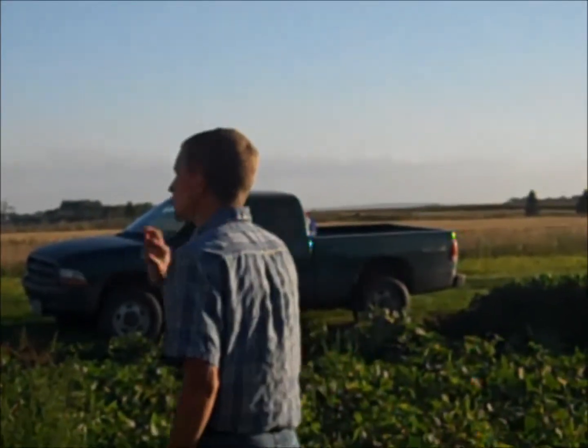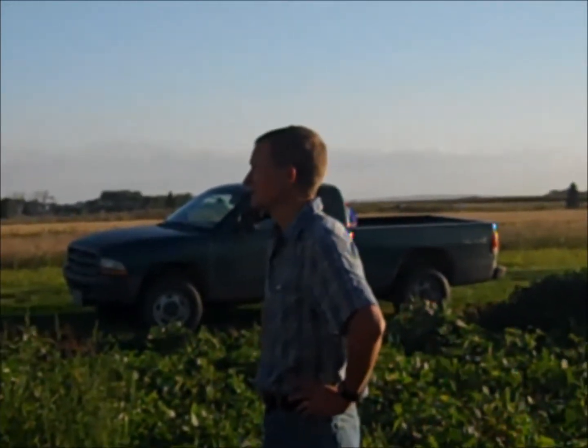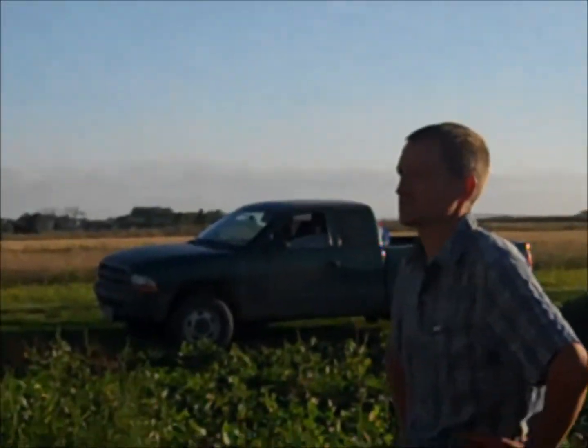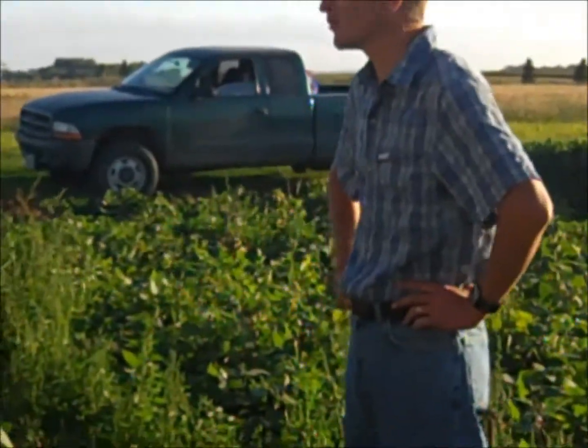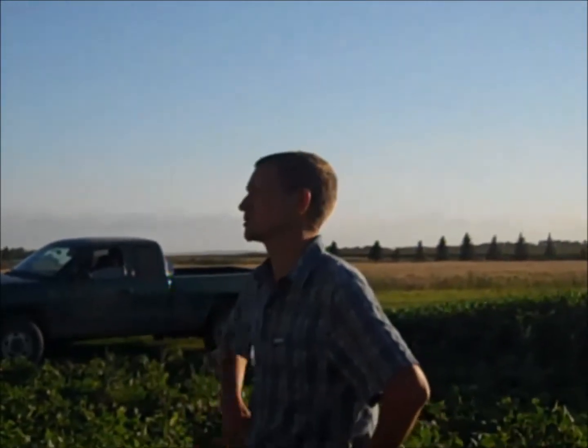You're at the highest risk of sclerotinia as you enter bloom when you have moist soils for a couple of weeks going into bloom. Think about the biology here — you have those resting structures in the soil, and they have to form little mushrooms. As we all know, mushrooms like it moist, not dry. So if you have dry soil going into bloom, it's kind of low risk. You need some sustained soil moisture to get the mushrooms and get the spores.